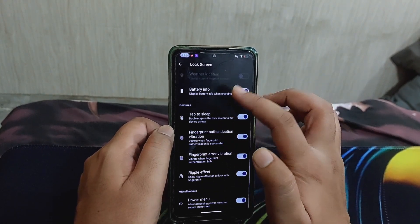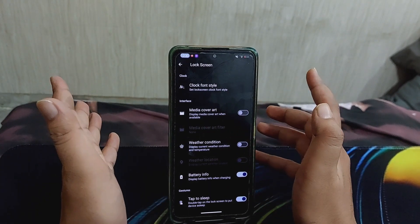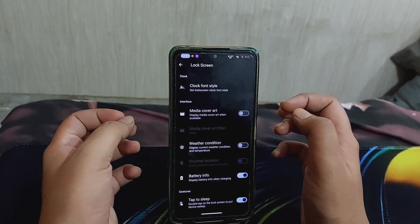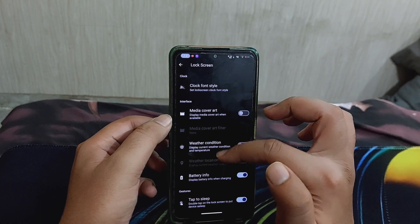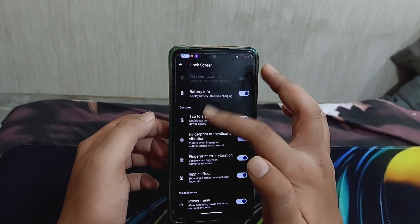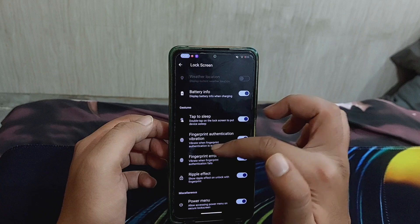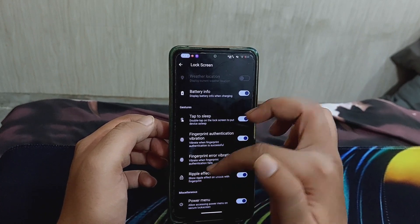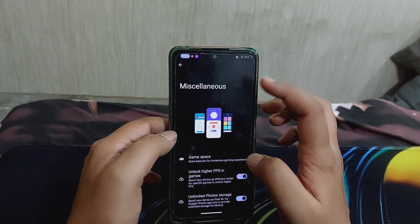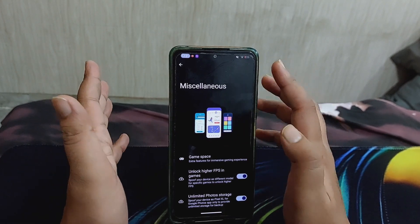Talking about the lock screen, there are many customization options including media cover art for a visualizer effect when playing music, weather conditions display, battery info, tap to sleep, fingerprint authentication vibration, error vibration, ripple effect, and more. There are also beautiful animations even in the sub-tabs.